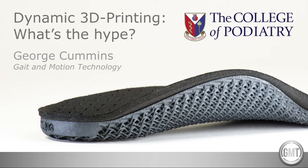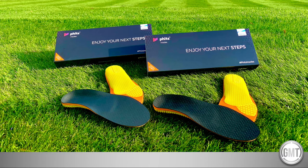Dynamic 3D printing – what's the hype? Foot orthoses are medical devices which are commonly prescribed by a podiatrist to assist with a wide range of foot and lower limb complaints. They can be effective in restoring foot function by providing additional support to redistribute forces and optimise a patient's biomechanics.